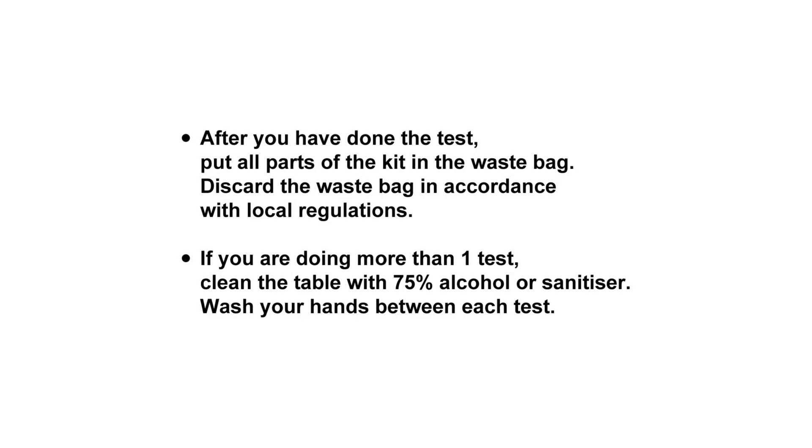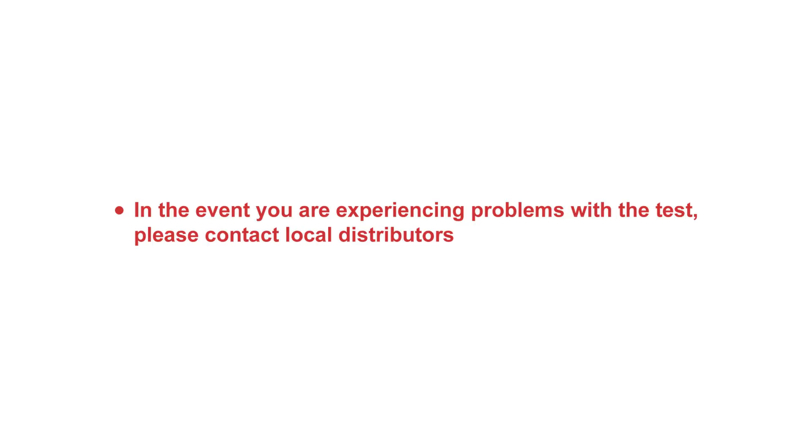After the Testing. After you have done the test, put all parts of the kit in the waste bag. Discard the waste bag in accordance with local regulations. If you are doing more than one test, clean the table with 75% alcohol or sanitizer and wash your hands between each test. In the event you are experiencing problems with the test, please contact local distributors.